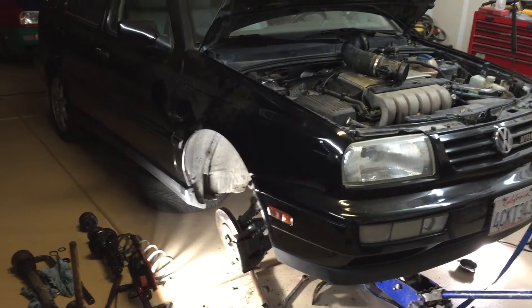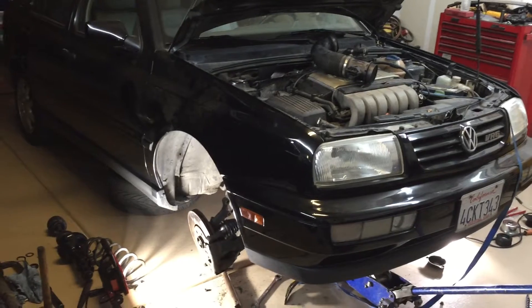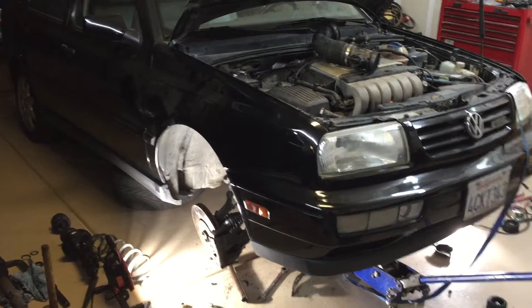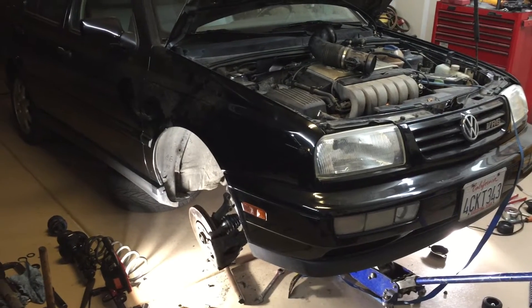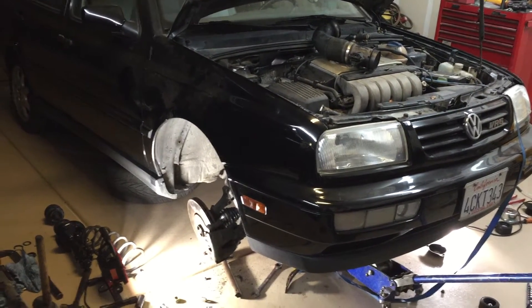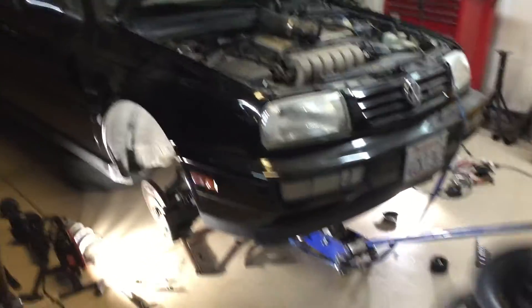I'm going to show how to properly install a Mark 3 strut and spring assembly, because whoever did this one screwed it up so bad that it's just a disgrace to all mechanics. So here we have a Mark 3 Jetta.